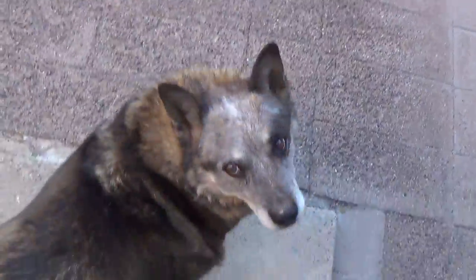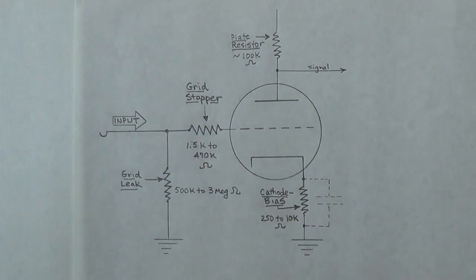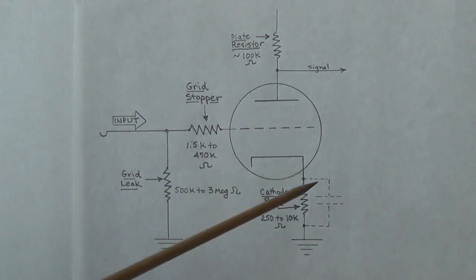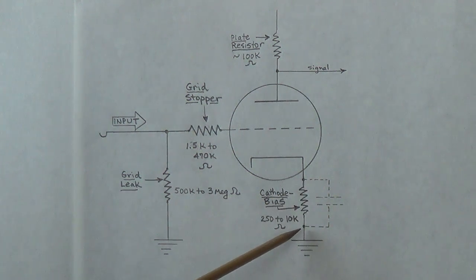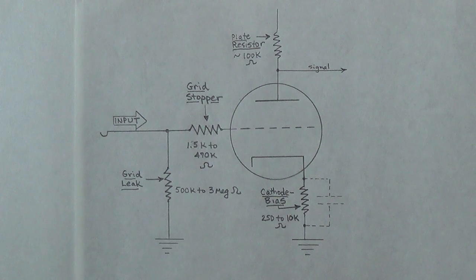Greetings out there in YouTube land and welcome to today's video in which we will try to decipher the mysteries of the cathode bias resistor — why do we need it and how does it work. In preparing for this I've read all sorts of very confusing and unfocused explanations, most of which weren't that helpful, and I tried to distill all that nonsense into something very simple and straightforward.